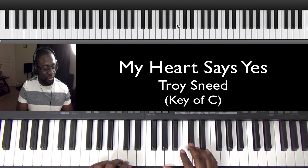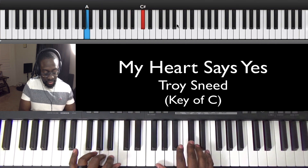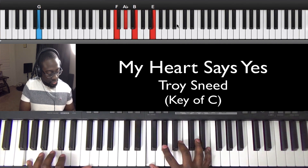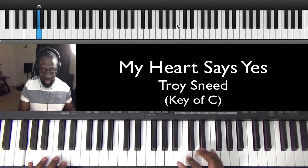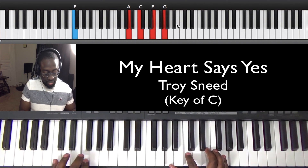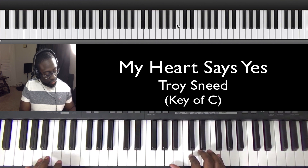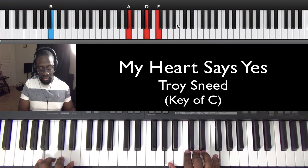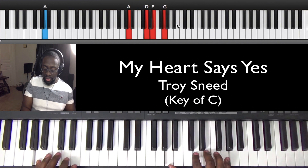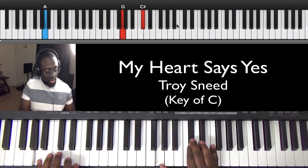I'm going to jump into the chords. These are all the chords — one more time.